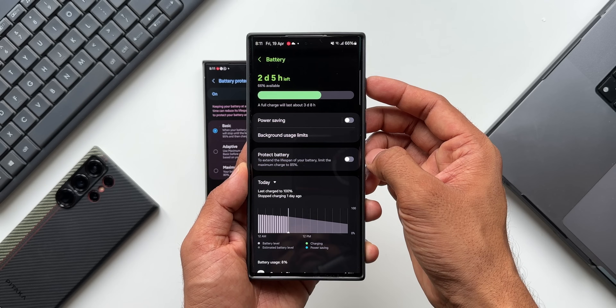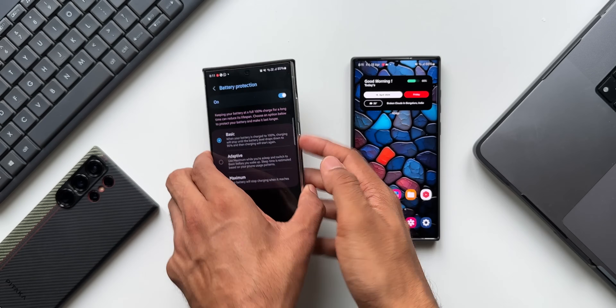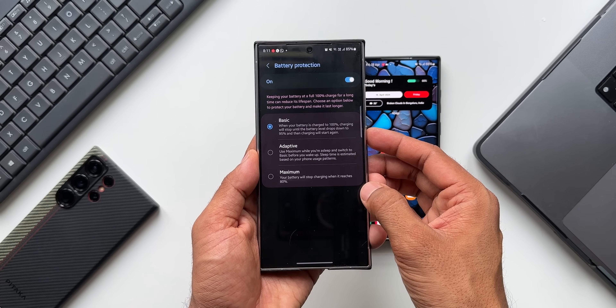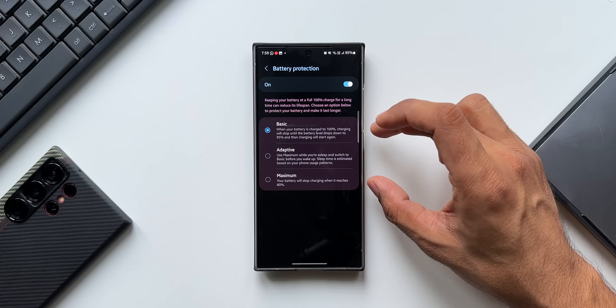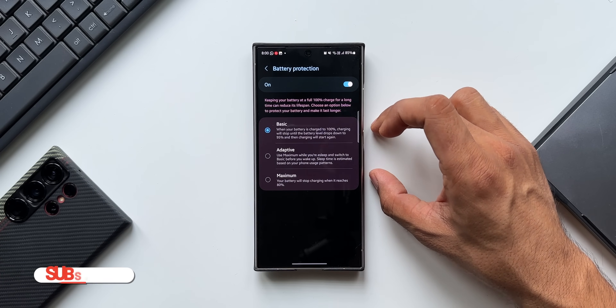Now on One UI 6.1 we have three different options. It says: keeping your battery at a full 100 percent charge for a long time can reduce its lifespan — choose an option below to protect your battery and make it last longer. Let me help you understand these three options and then we'll see which is the best for you.